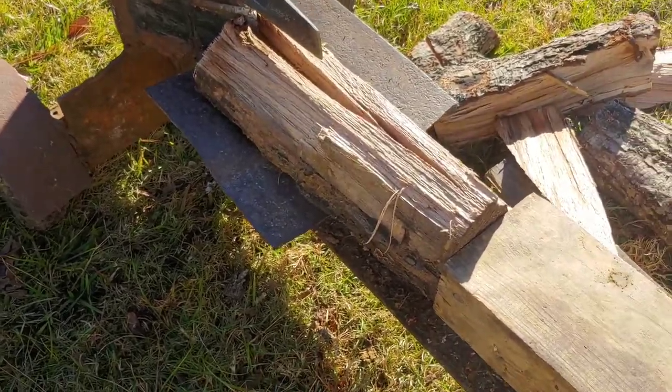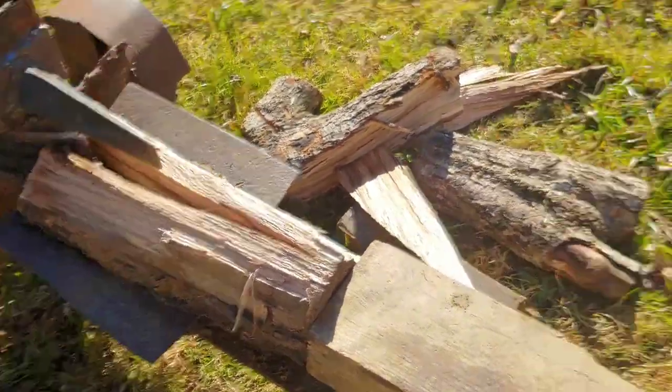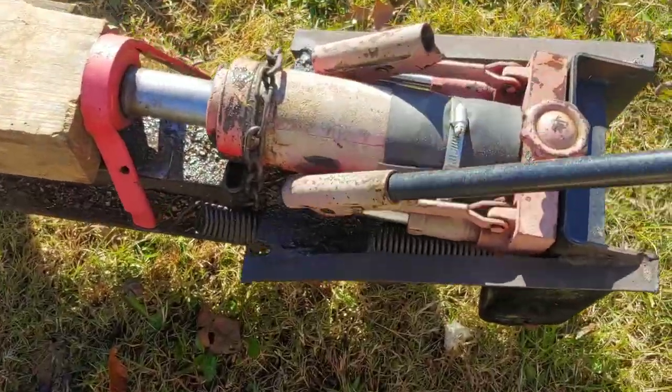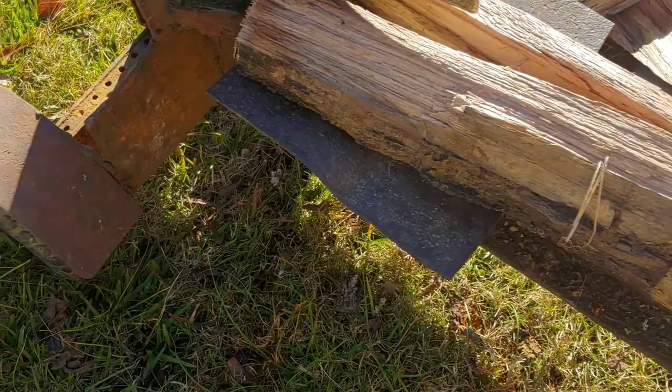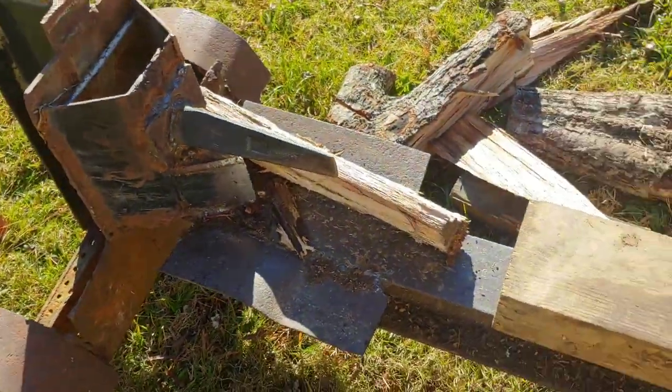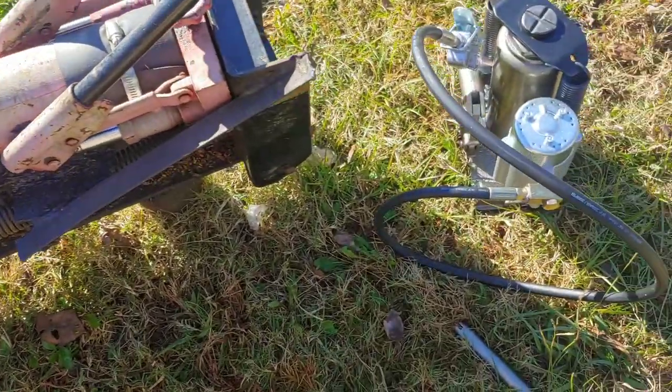That's pretty good. This is working by hand — stroking by hand. Anyway, it splits pretty good. So I'm going to put the new jack on.